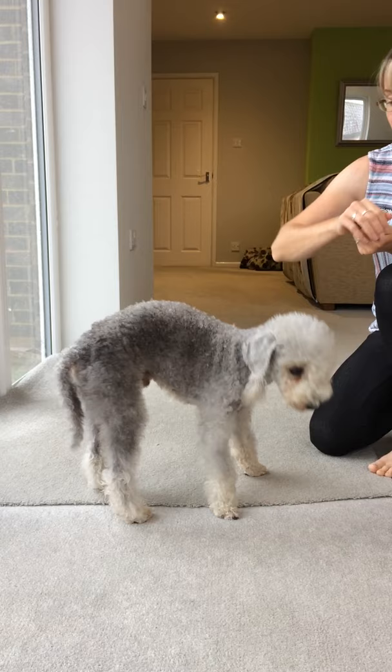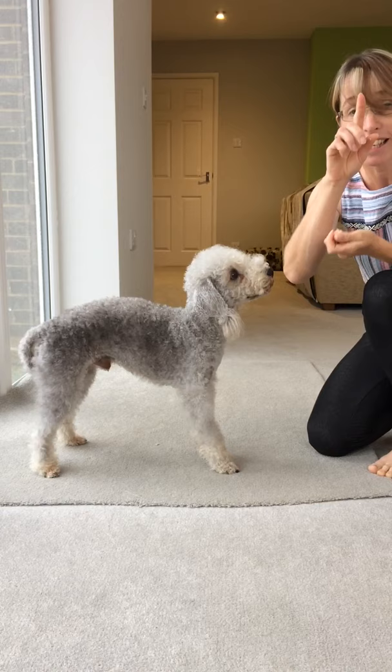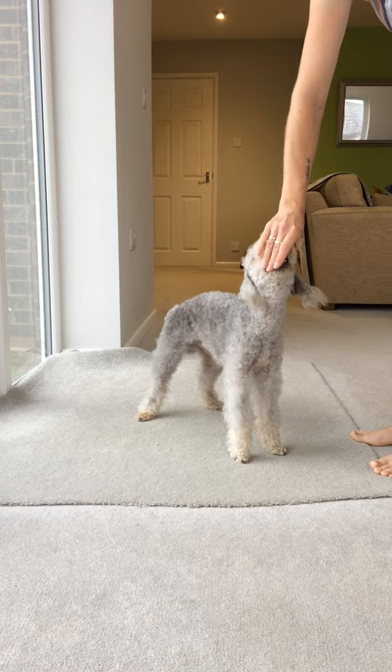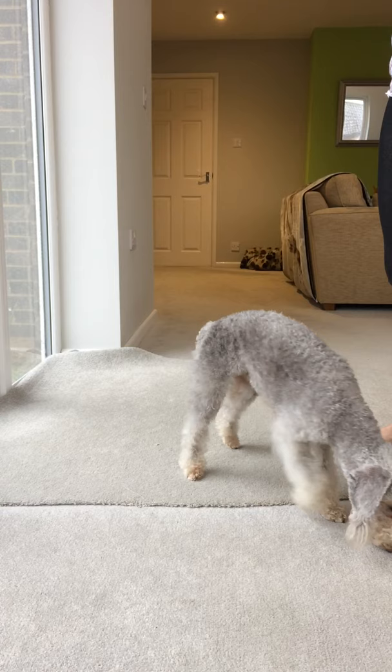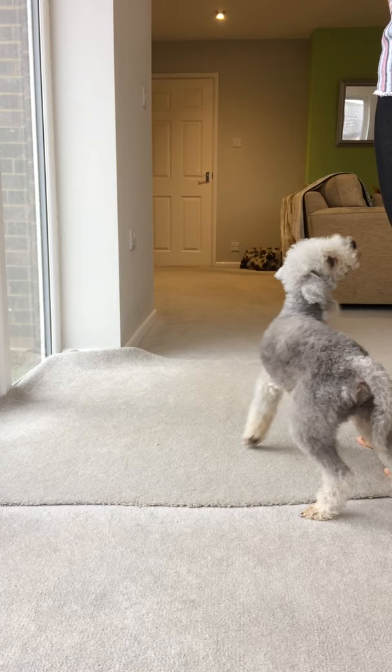Empty hand again — spin — yes, good boy. Progress on from that by using maybe a pointing finger instead. Twist, spin — yes, good boy. Then eventually we can try without any hand signal, just the verbal cue alone. Twist — he doesn't quite know what I mean, so put him back in front again. Twist — yes, good boy. Spin — yes, good boy.